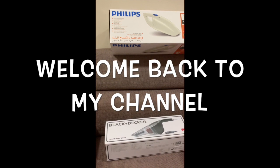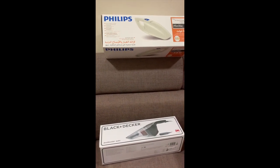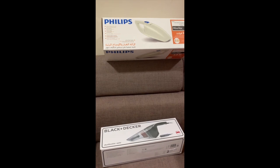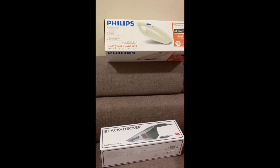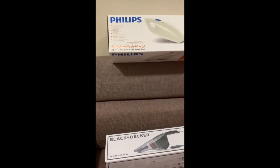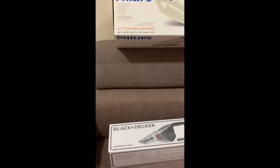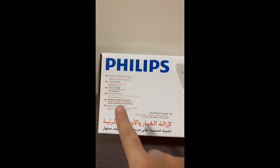Hi everyone, and welcome back to my channel! Today we are going to have a quick review of two mini vacuum cleaners. I intend to use one for the car, cleaning the interiors and the floorings as well. So let's get started — let's check the first one.